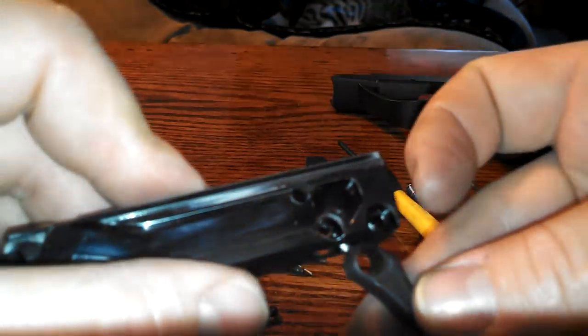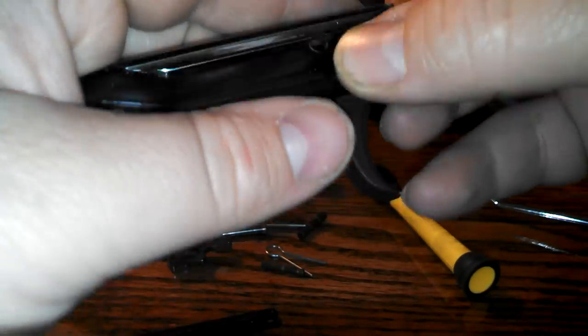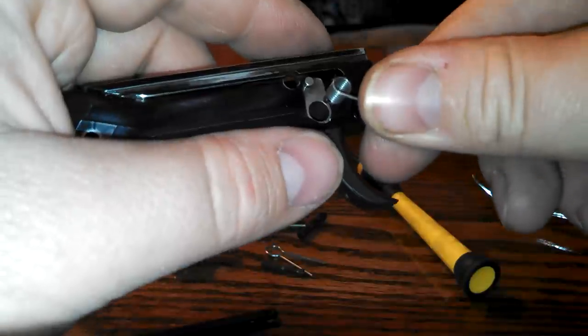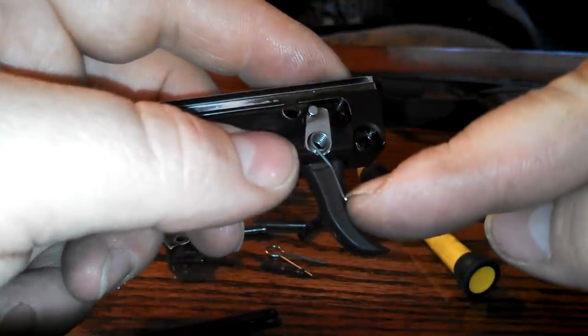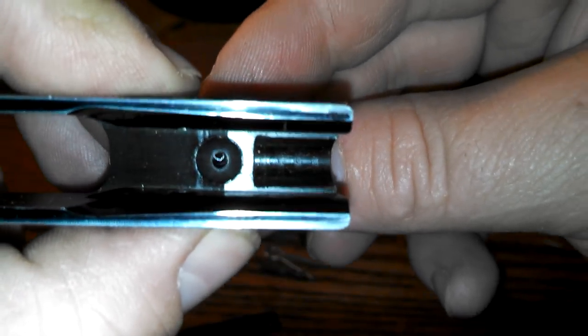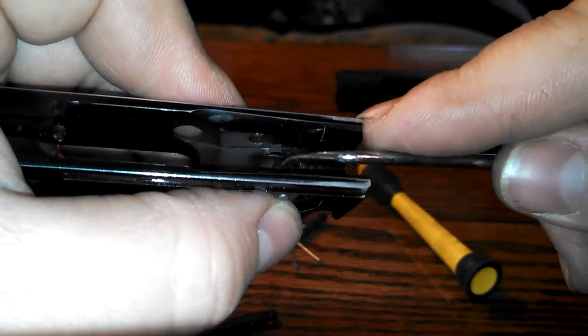To assemble, you're going to take your trigger, put it in place, hold it in place. Then take your trigger pivot, slide it in there, and push it all the way in. Then take your spring — with the spring, you want to insert it and have this end pointing down. You don't want it up when you put it all together because it won't have sufficient spring pressure to work properly. Once all that's done, align the holes, then use your trigger pin, insert it in there, and push it all the way down.